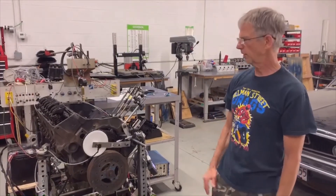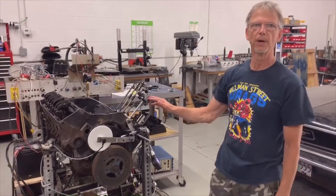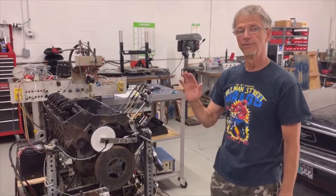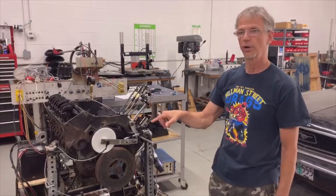This is Kevin from Performance Trends and I want to show you how a Quick Cam Checker can work on the engine stand as well as in a vehicle turning the engine over with the starter.